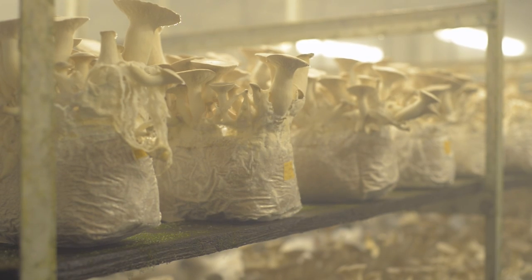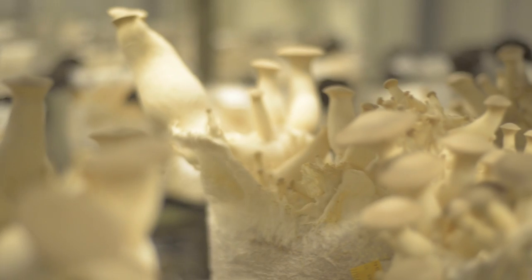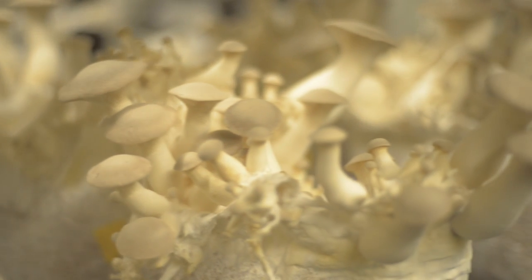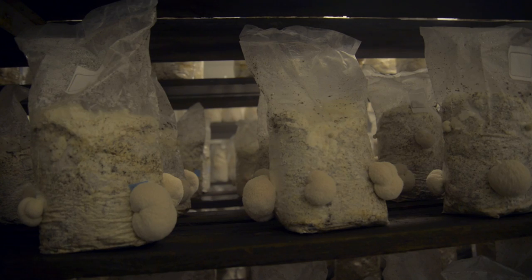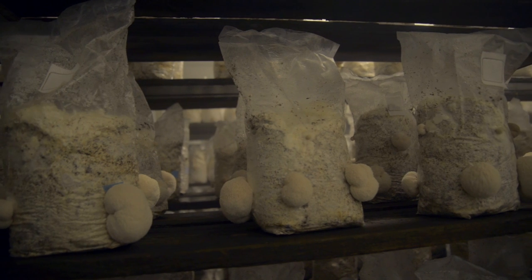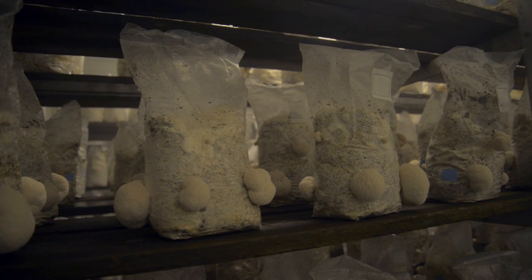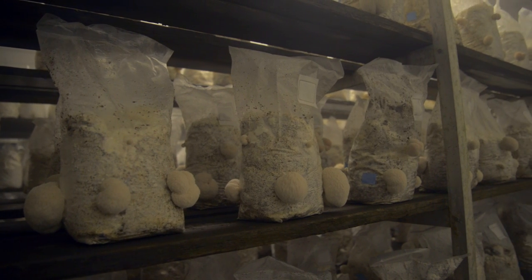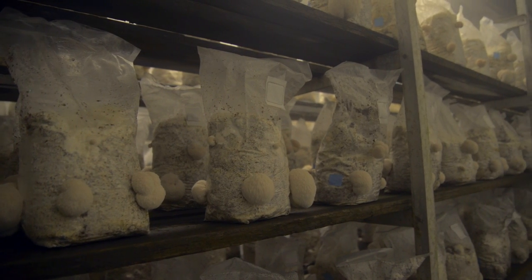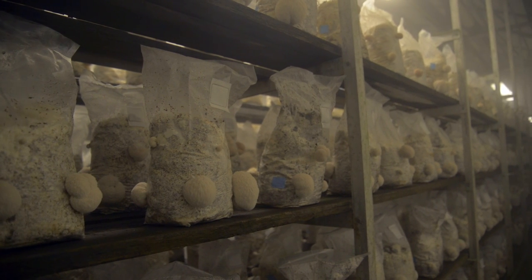King Oyster, or Royal Trumpet, has a 20 day spawn run. The top of the bag is removed and the mushrooms will start to be harvested 10 to 12 days later. Harvesting lasts about 5 days and then the log is recycled. Pom Pom, sometimes called lion's mane or monkey's head, is the fastest growing variety. About 20 days after the bag is filled, small holes are punched into the bag using a wooden dowel. About 15 days later, mushrooms will be mature enough to harvest. Each log will produce 5 to 8 mushrooms and then the log is recycled.